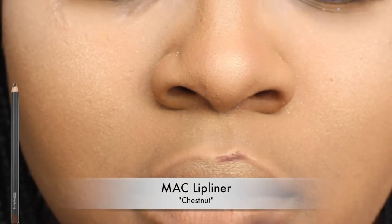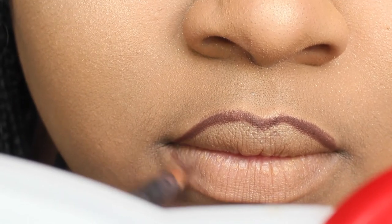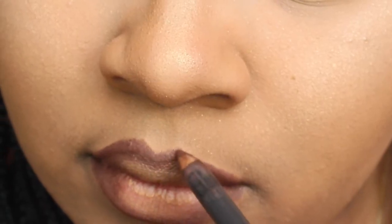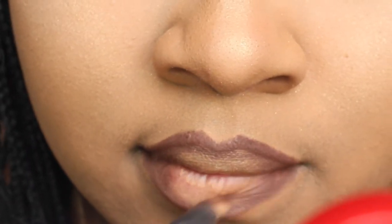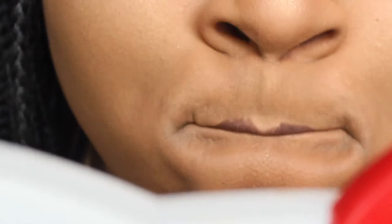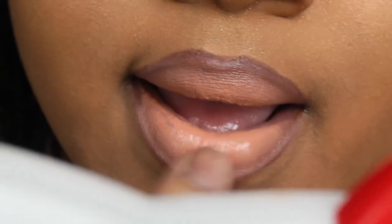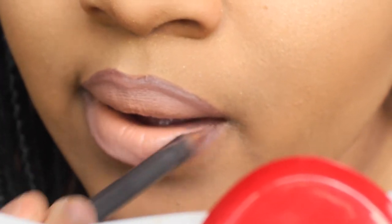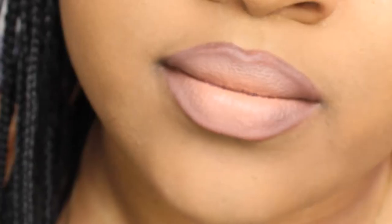Now moving on to my lips. I'm taking my MAC Lip Liner in the color Chestnut, which is my all-time favorite — I always reach for this pencil whenever I'm going for a nude look. I'm outlining my lips, starting with the outer portion first, then going back to shade in the inner corners for that 3D, plump, bold look. Now going in with my ColourPop lipstick in the color Platform, placing that in the center of my lips, then patting it out with my fingers for even distribution, and touching up by shading in the inner corners. And voila — magic.